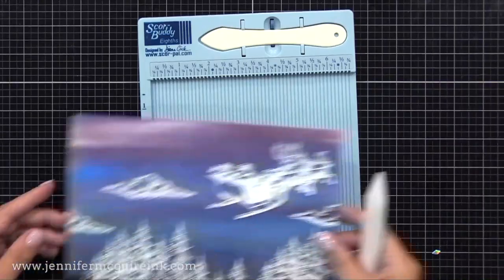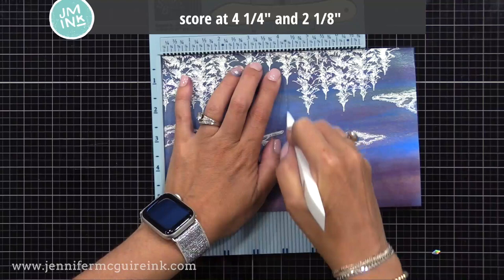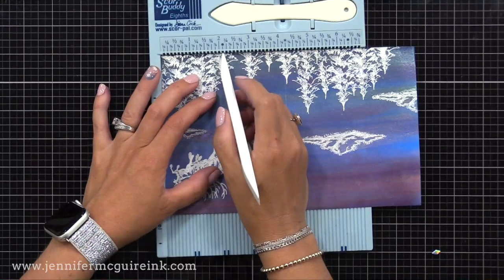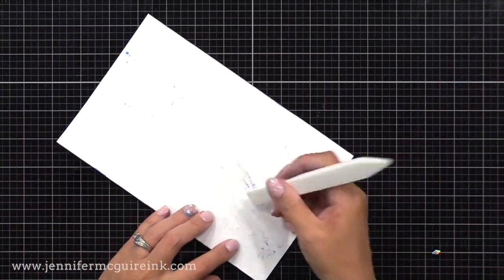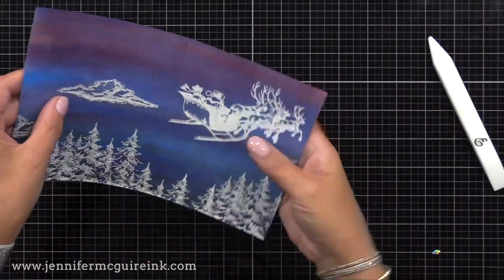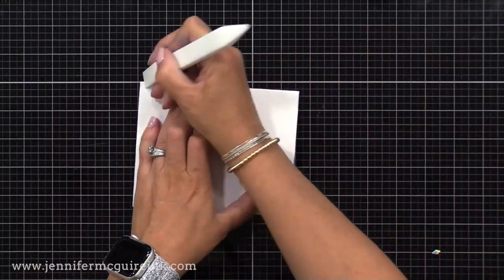Now I'm putting this into my scoreboard, flipping it over so it's upside down. I'm scoring right down the middle at four and a quarter inches. Then I'm also scoring at two and an eighth of an inch — this will create that fun fold. I want to stop here and pause: when you score this, score all the way up to Santa's sleigh and stop, then score again above Santa's sleigh, so you don't score through Santa. I'm pressing out the part of the scoring I did through Santa. You want your score line above and below Santa at the two and an eighth inch mark.